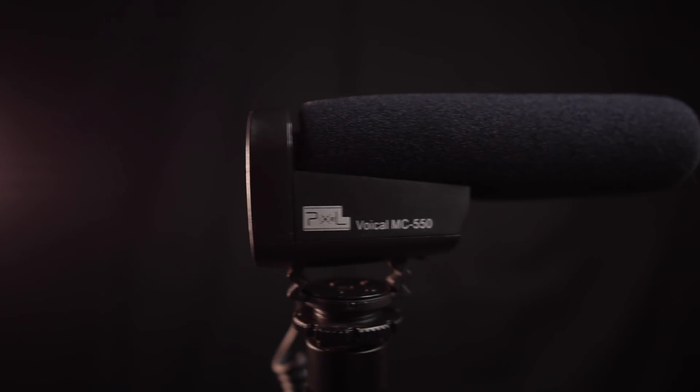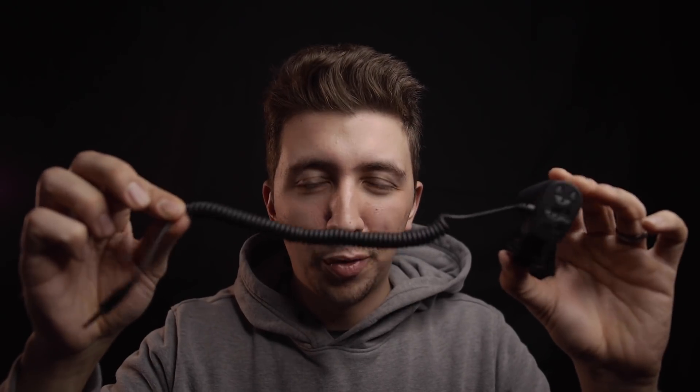A few comments on build quality: this mic is all plastic and only comes with a foam windscreen. The Sennheiser is made out of a magnesium alloy and feels really well built. This one is obviously an inexpensive microphone, but it still doesn't feel super cheap.